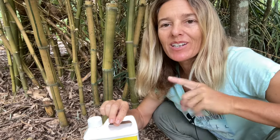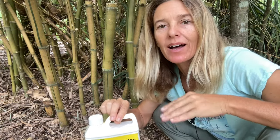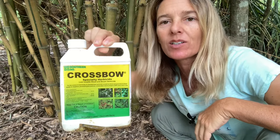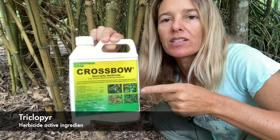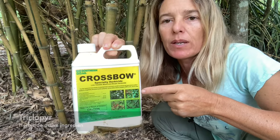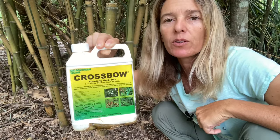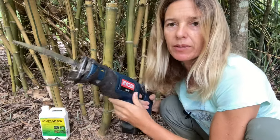I love bamboo but sometimes you want to get rid of it, so today I'm going to show you how to kill bamboo using stump cutting and treating with an herbicide. You want to look for the active ingredient triclopyr. I just got this at Home Depot — look here on the active ingredients, look for triclopyr. You want to get a fresh stump cut.